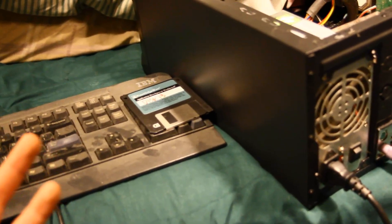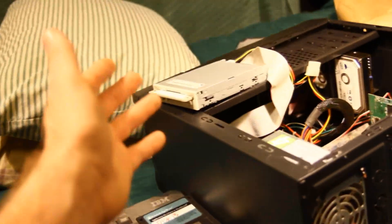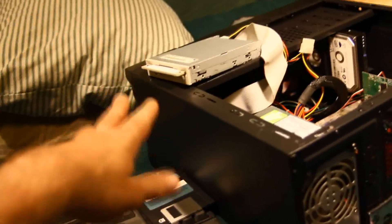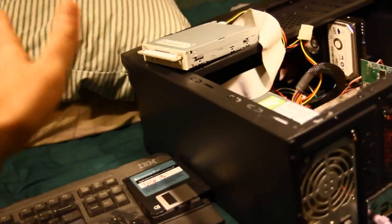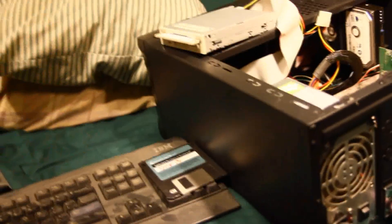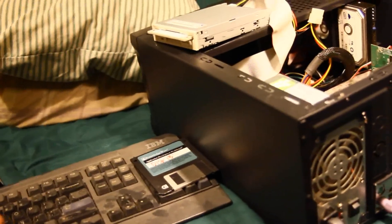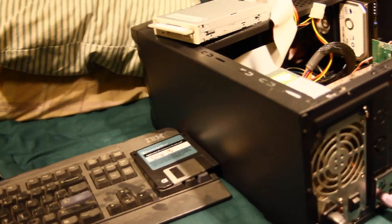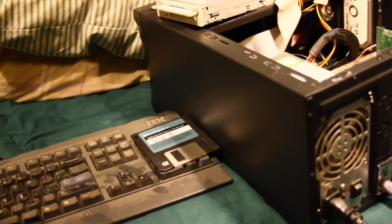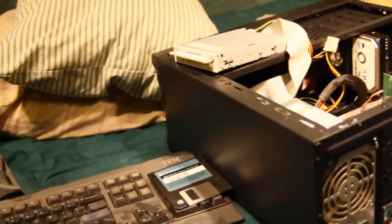So I downloaded the latest version of the Award BIOS flashing software, put it onto a floppy disk. First I made an MS-DOS bootable floppy just through Windows 7 on my main PC, added the bin files, added the Award flashing software. Was able to boot to the A drive prompt, open the Award software, type in the file name, hit no — I don't want to save the old one — hit yes I want to program it, and it programmed it.